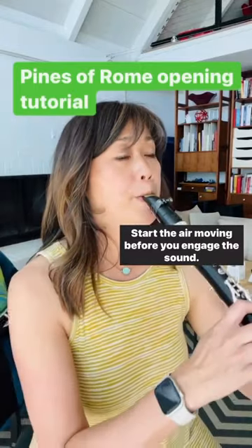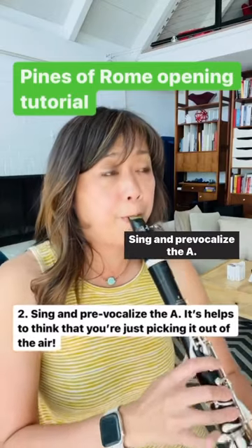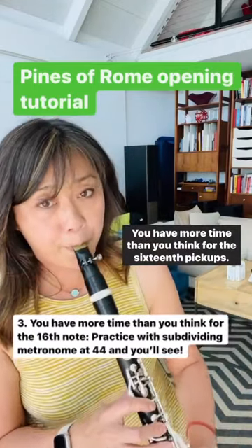Start the air moving before you engage the sound. Sing and pre-vocalize the A. You have more time than you think for the 16th pickups.